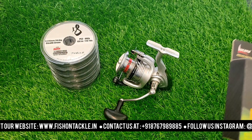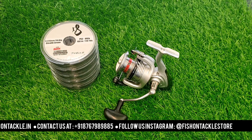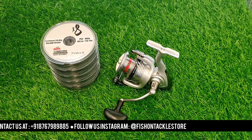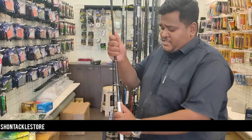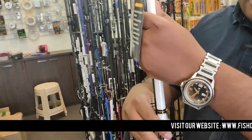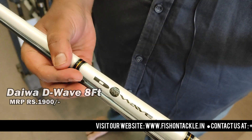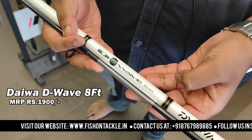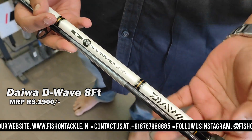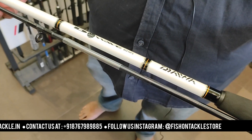Now I am going to show you the compatible rods. The first rod that is compatible with the Crossfire reel is the Daiwa D-Wave rod. As shown in our last video, this rod is available in 8 foot, 7 foot, and 9 foot — three variations. The 8 foot rod is priced at Rs. 350.